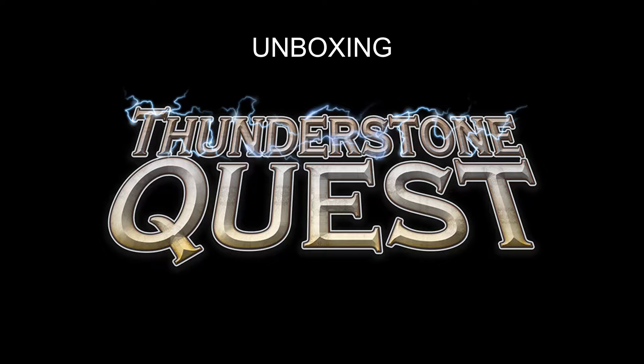Today we're unboxing Thunderstone Quest from AEG. I'm Mark Maia, welcome to BoardGameCoffee.